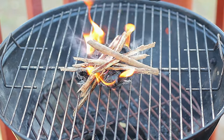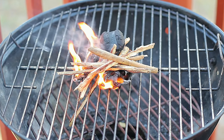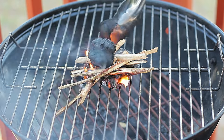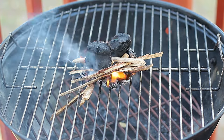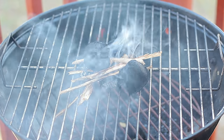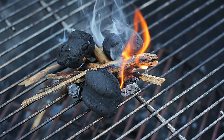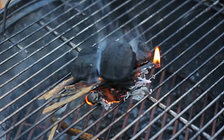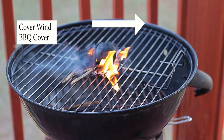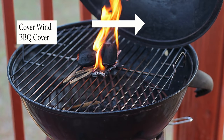Now that you feel your caveman or cavewoman coming out, go ahead and place the charcoal on top of the twigs. We also want to use the same method — after two minutes, flip them over. If your twigs are too wet, you can also place some cooking oil directly on the twigs. Remember, if you have any wind you can always use the barbecue cover as a wind guard.